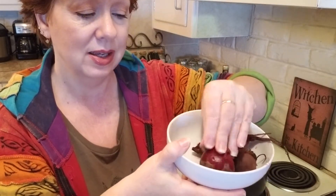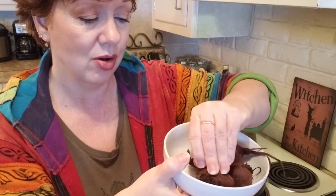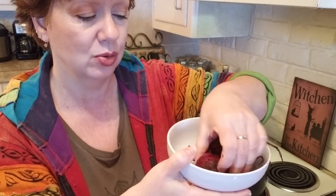Then all you do is kind of squeeze and that skin comes right off. It's a little hard to do this with one hand, but basically that skin is just going to come right off once it's good and cool. See there — then you can just slice them up and eat them.